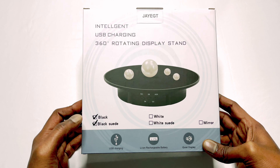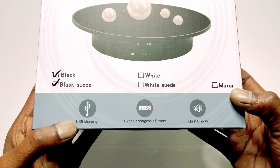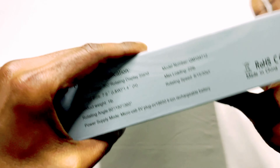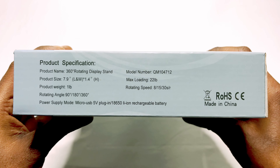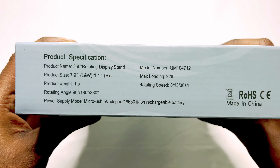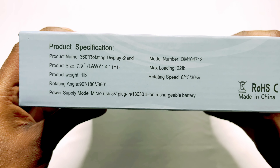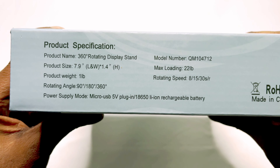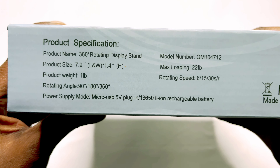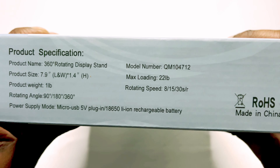It has different colors but I got the black one. Coming to the box, all it says is USB charging, lithium rechargeable battery which is included inside, and it's a quiet display. Coming to this side, just product specifications — product name, product size is 7.9 inches, height is 1.4 inches, weight is 1 lb. The rotating angle is 90 degrees, 180 degrees, and 360 degrees. Power supply mode is either USB or 18650 lithium rechargeable battery, and this is the model number.